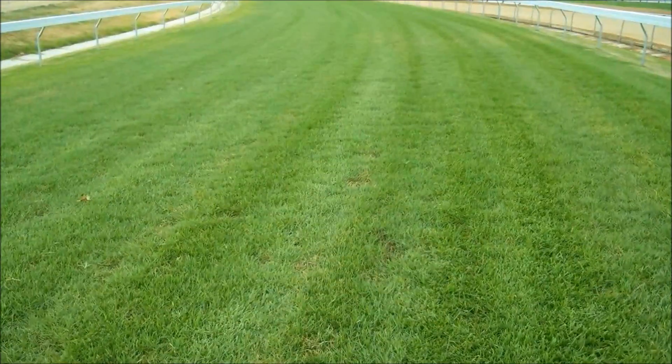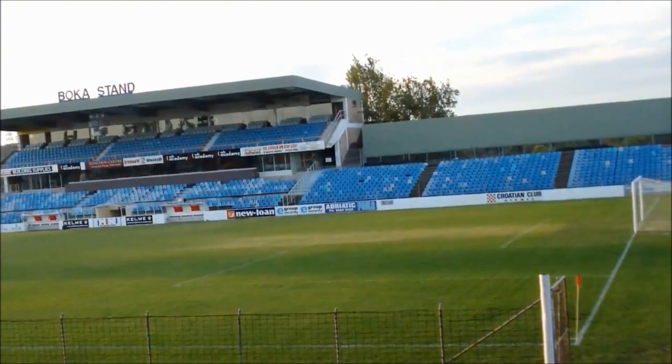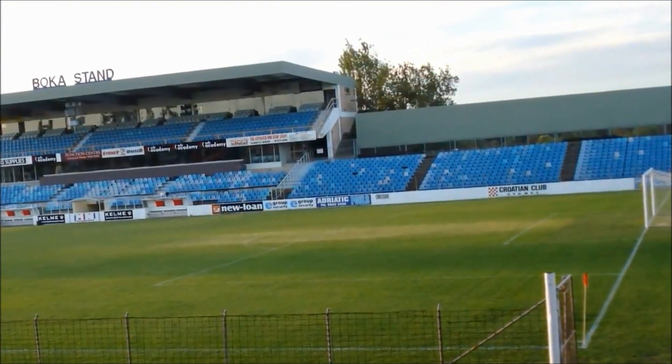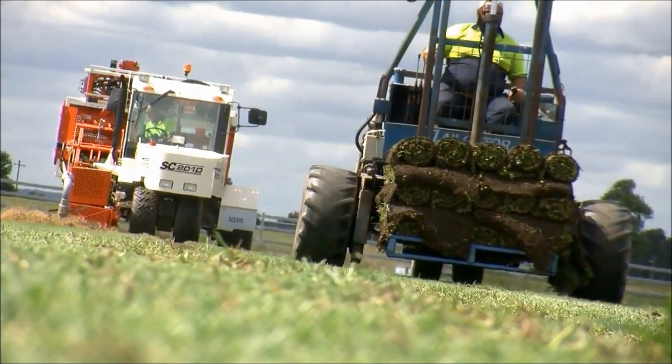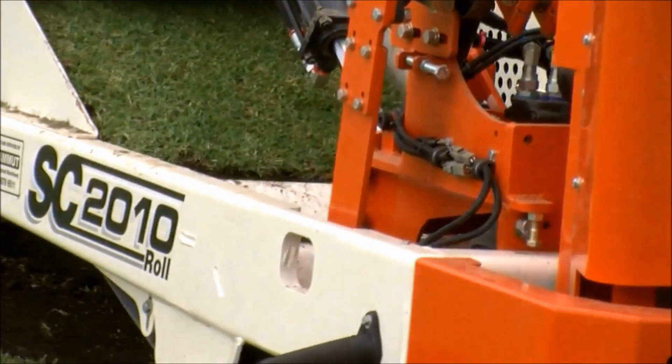The following video insert is a breed of kikuyu grass that is being used on horse racing tracks, soccer fields, and some home lawns. This breed is also able to be rolled up, sawed, and placed on pallets for further use.